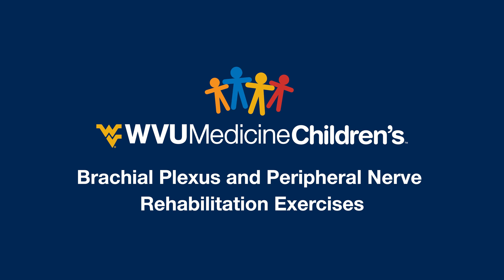In this video, we are going to show you our passive range of motion exercises for upper extremities for children one year and older. If you have a child under the age of one, please check out our passive range of motion video for babies aged zero to 12 months.